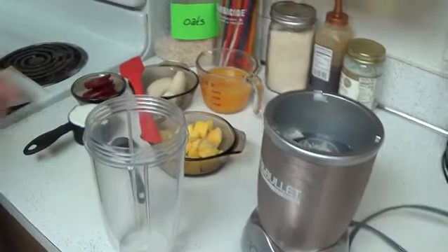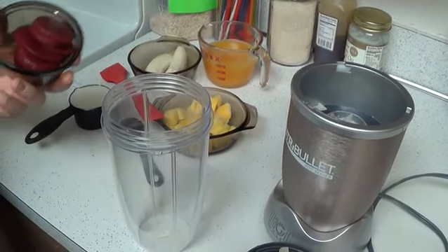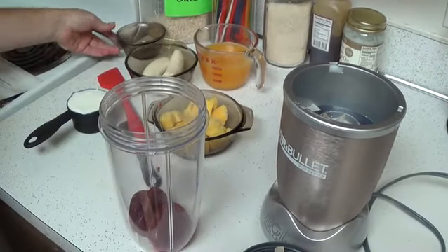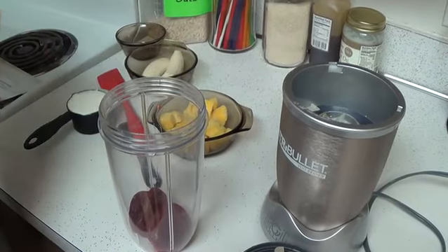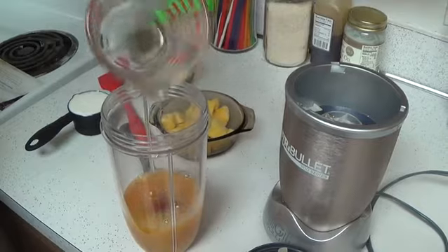I'm going to show you guys how to make it real quick. First up, we're going to take one cooked beet, peeled and cut into chunks. One cup of orange juice.